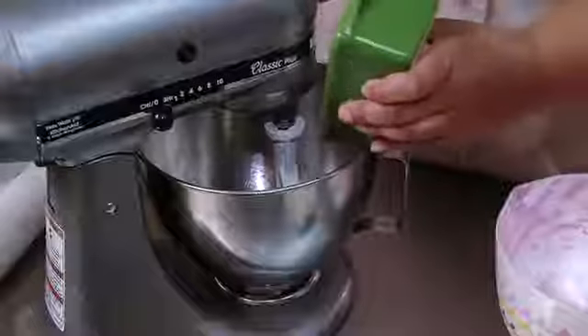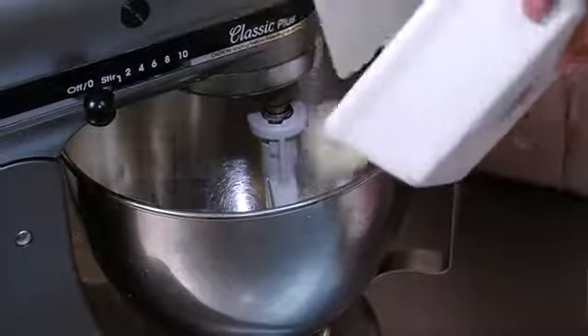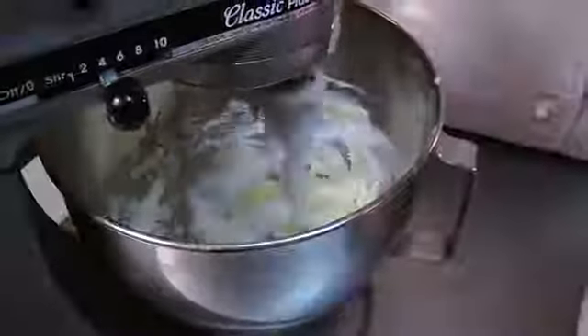You want to heat your oven to 375 degrees. Next, you want to take your cream cheese and your butter and cream that together for just about a minute.